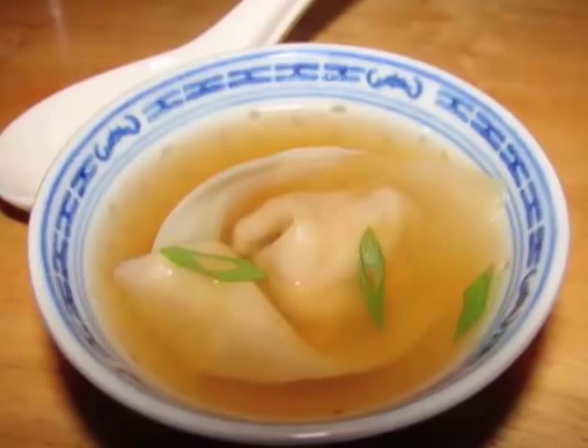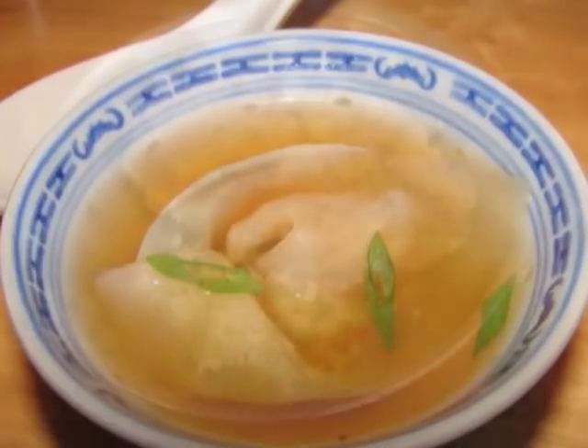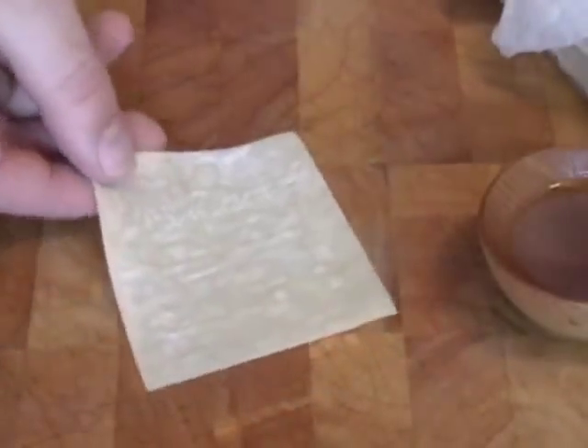Item number 9 was an incredibly delicious wonton soup — so delicate, so amazing. Wontons are easy. I chopped some chicken thigh meat up with a cleaver, some ginger, some green onions, some hot sauce, a little bit of soy. That's all you need. It's not fancy. They sell wonton wrappers at the store — I use the square ones.